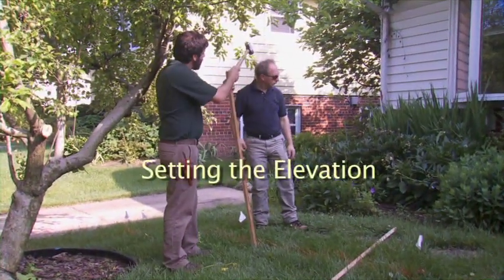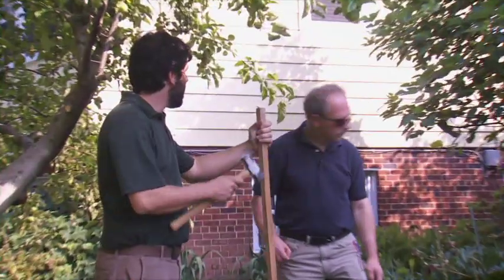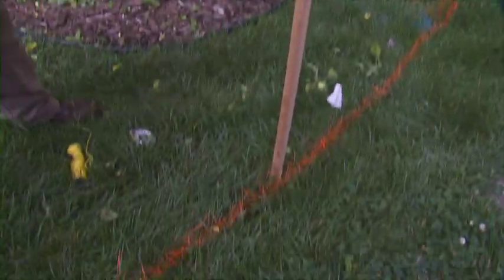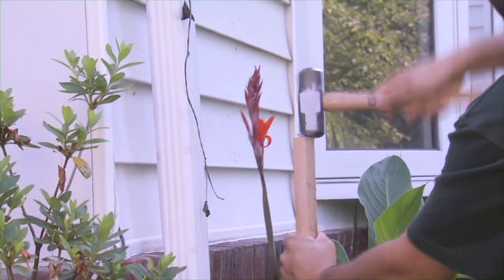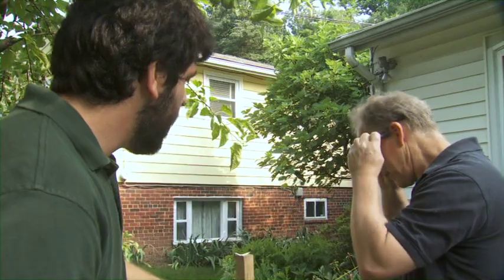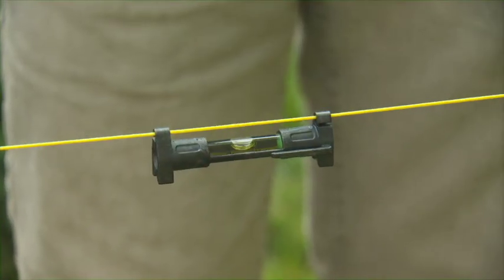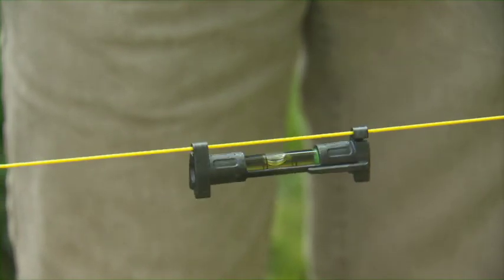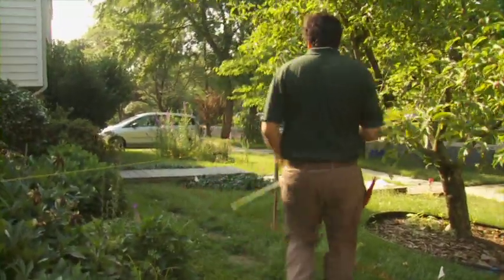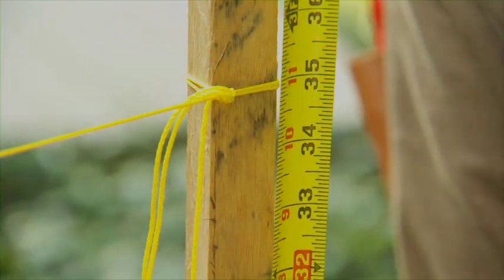The downspout is going to come from that corner and be piped underground to about this point. Before we determine the rest of the area, we have to determine the elevation of our downspout. We level the string line using masonry string because it won't break. I measured at the house — the line is about 2 feet off of where the pipe is going to be, and here that line is about 2 feet 11 inches, meaning this point is 11 inches lower than that point. We've verified that the pipe will have plenty of incline and won't be in the ponding area.